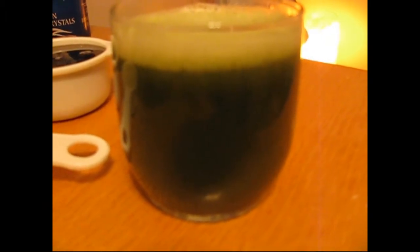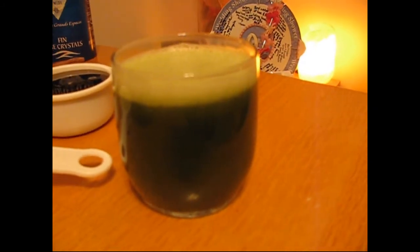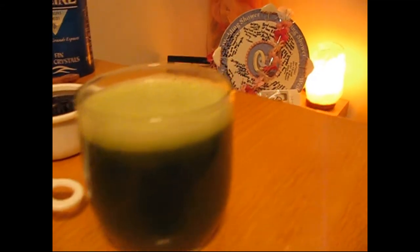Right now I'm also having a nice green drink I thought up — garlic, probably seven cloves or more, three cucumbers, three English cucumbers, and a bunch of red lettuce. It's a tad strong.